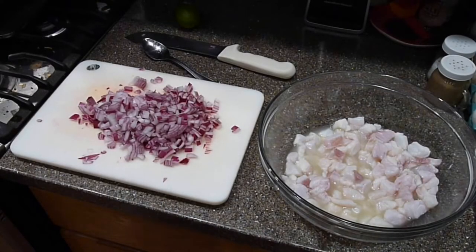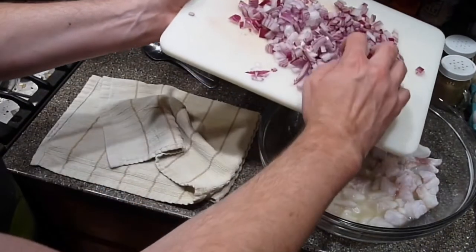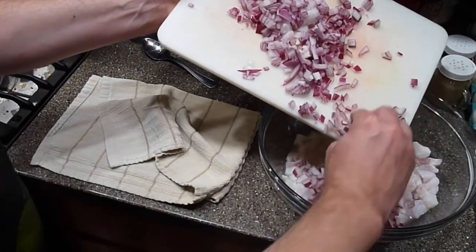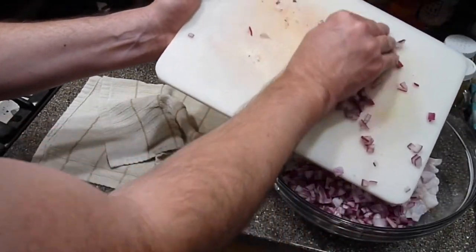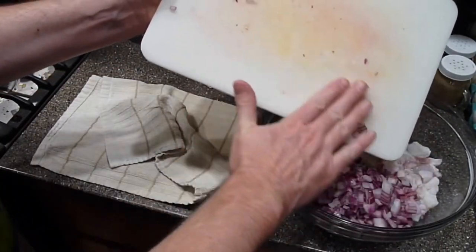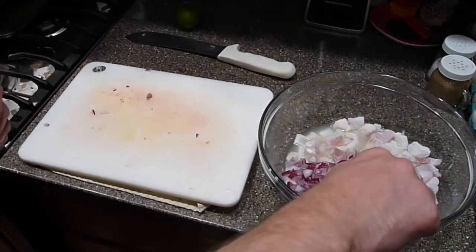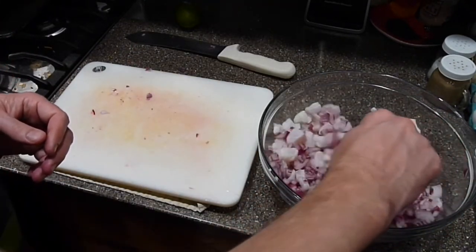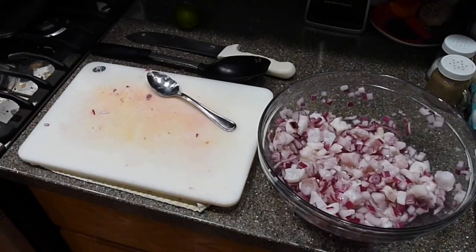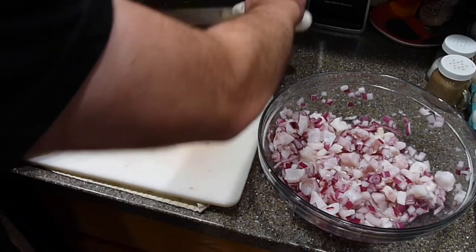There are a ton of different ways to make ceviche — everybody has their own way. A lot of people like to completely cure the fish before adding their onion and vegetables. I like to partially cure the fish. I'm going to add a whole red onion, diced up fine. I like to add it a little earlier than most recipes because I just love the taste of that almost pickled onion in the lime juice — it's a great combination.